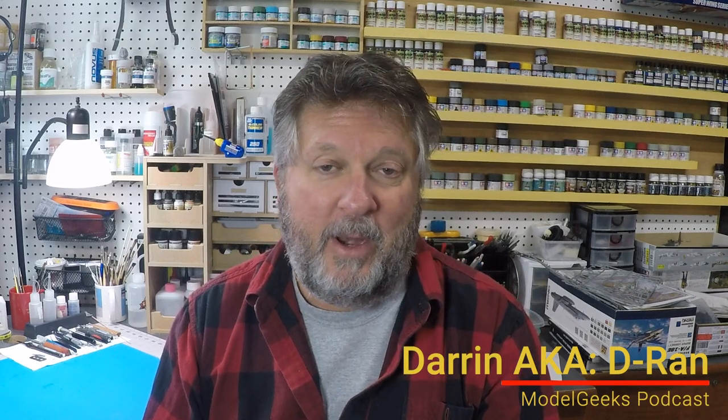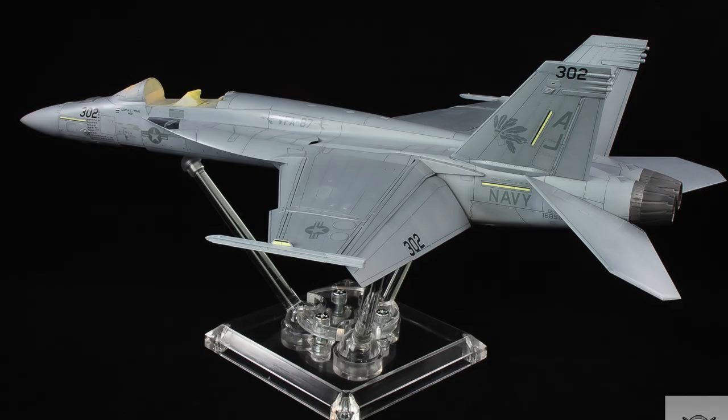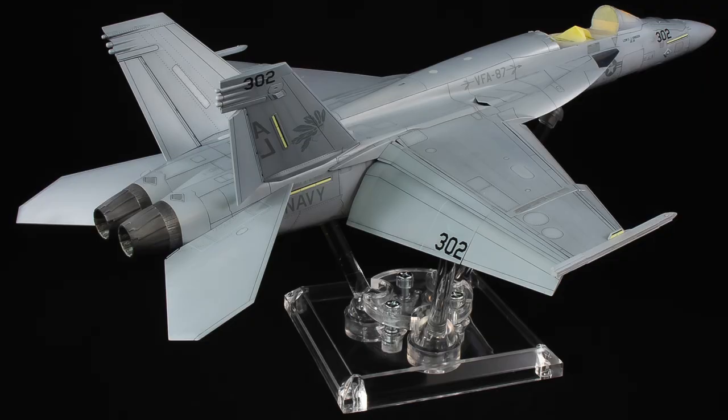What's going on, geeks — Darren here, aka D-Ran, with the podcast. I'm coming at you guys with a little technique. I posted some pictures up on the Model Geeks Podcast Facebook page. I've been doing my Ming Super Hornet build — it's been a lot of fun. I challenged myself to a 30-day build starting on the first, and at this point it's been a 23- to 24-day build and I'll have it done by the end of the month.